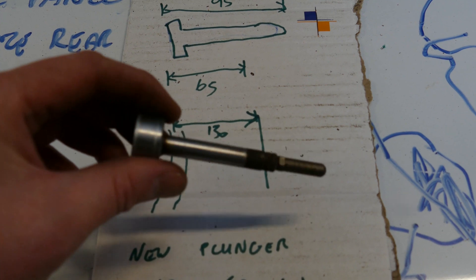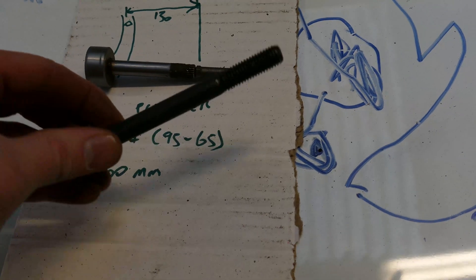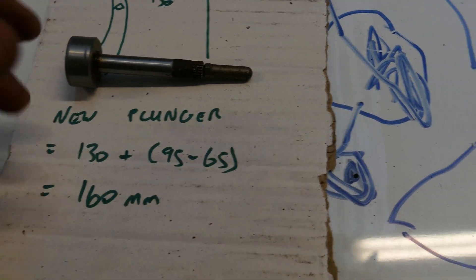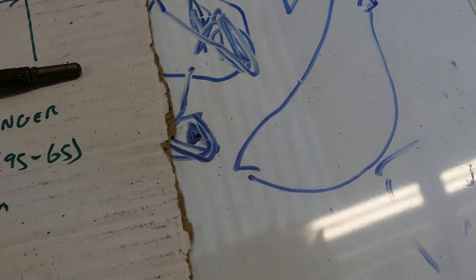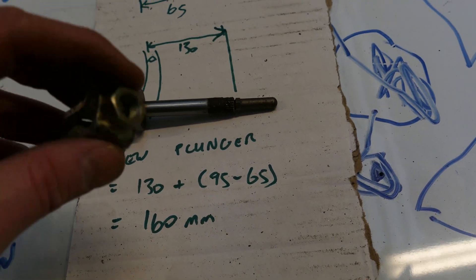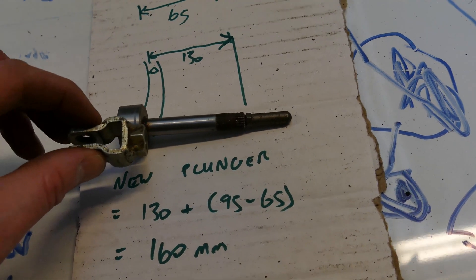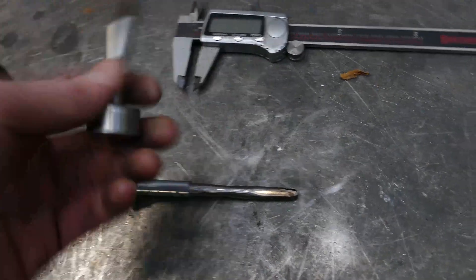So 130 plus 95 minus 65 is 160mm all up - I have to make this a total of 160mm. What I'll do is get a high tensile bolt and fashion it down to a rounded tip like that. Hopefully I can get one that's got thread all the way, because the clevis will then just easily thread onto the end of it. I'm not sure if I can get all-thread in M10, so if I can get a threaded rod in M10, that will be the best scenario.